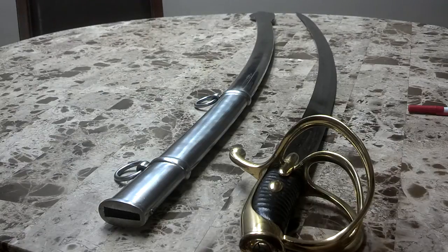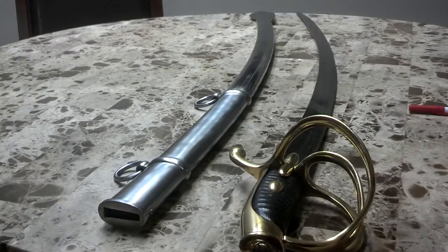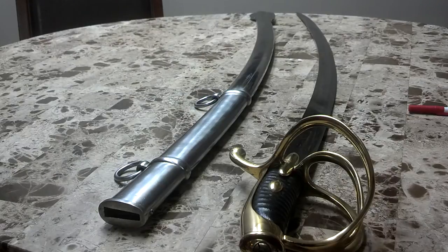It also comes with a piece of paper saying that it passes the British proof test. Now we've all seen those Cold Steel videos where they whack and bend the sword, but where does this test actually come from? Well, I did some digging and found out that during the Crimean War in the 1850s there were a lot of quality issues with swords coming out of the British Empire. Swords were breaking and bending in battle, so much so that it came to be known as the Crimean Sword Scandal.